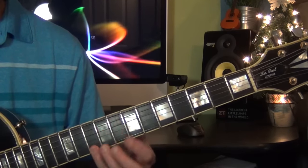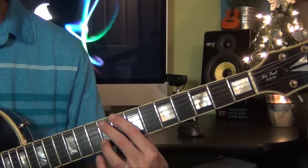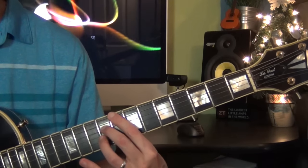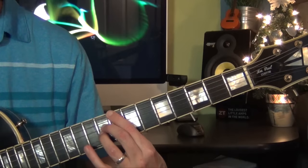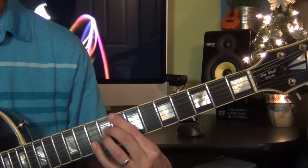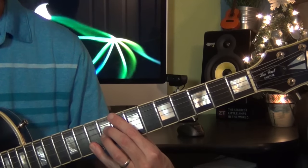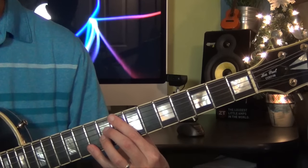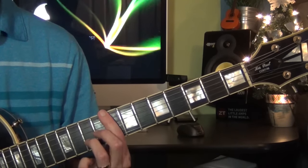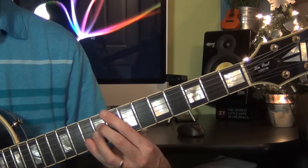We end with a C major 7, 13 with the 9 on top. So you play the bass note which is C, then you skip the A string, go to the 9th fret, and play with your fingers 2 and 3 on strings 4 and 3. Then your 4th finger plays the 13 on the 2nd string, 10th fret, and it also plays the D note on the 1st string at the same fret. So these are all 5-note chords. So from the ending again, with the rhythm.